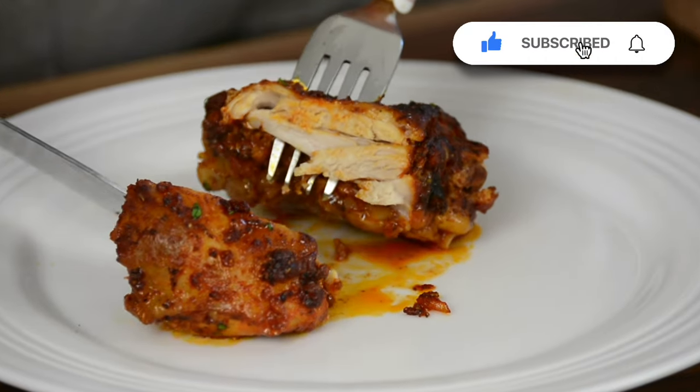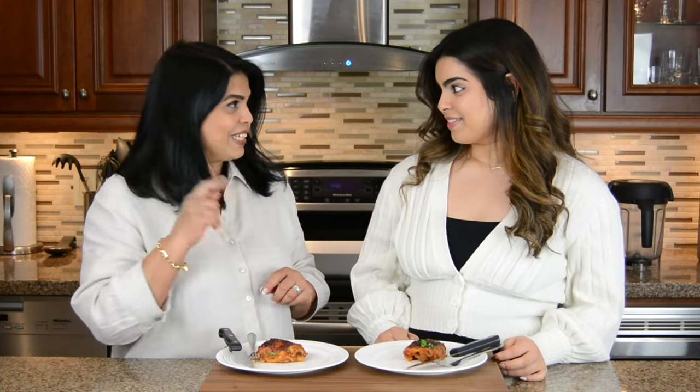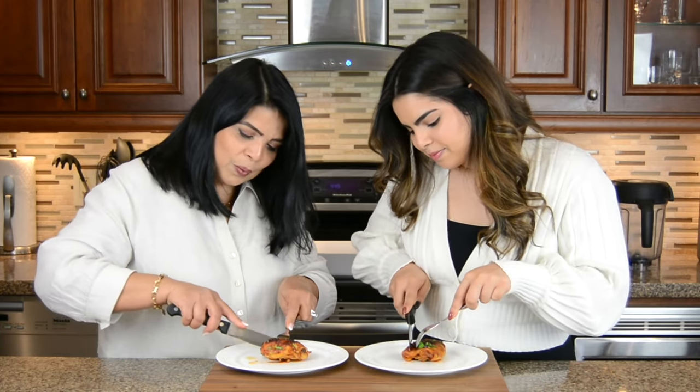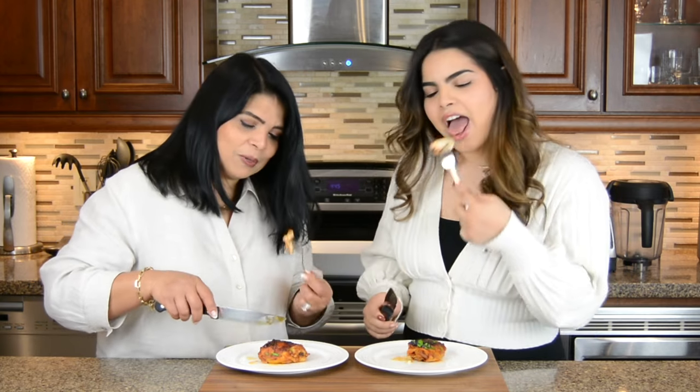Now look at that. Let's give this a taste. Wow — so juicy inside. It's so succulent!